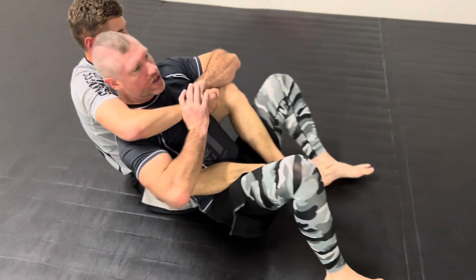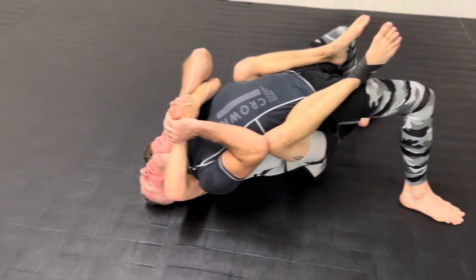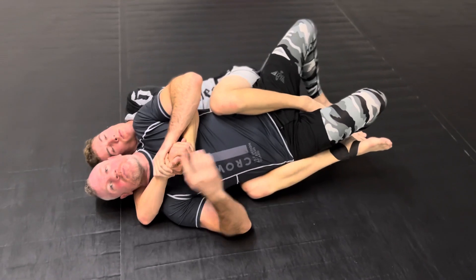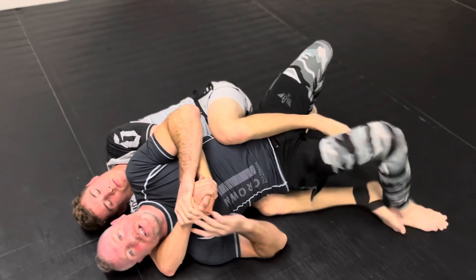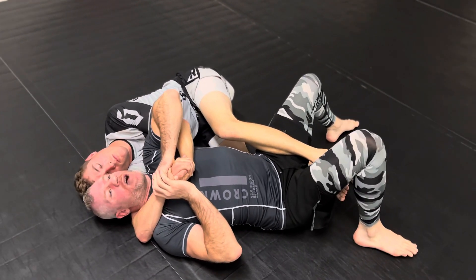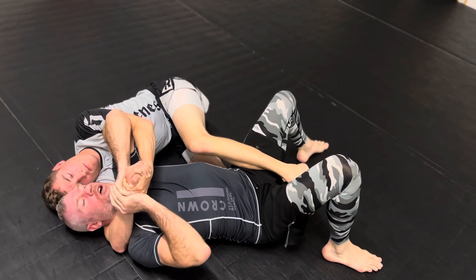Now bridge way, way high until your head comes all the way up past his. Whichever side your head goes on is typically which way you're going to fall — so now you're able to fall this way. This foot will oftentimes come off; if it doesn't, as long as this hand is on here you're okay. Pop that foot down, step over, and get your butt over the top to clear the knee. From this point, shuck your shoulder down so your butt and shoulders are up against the mat.